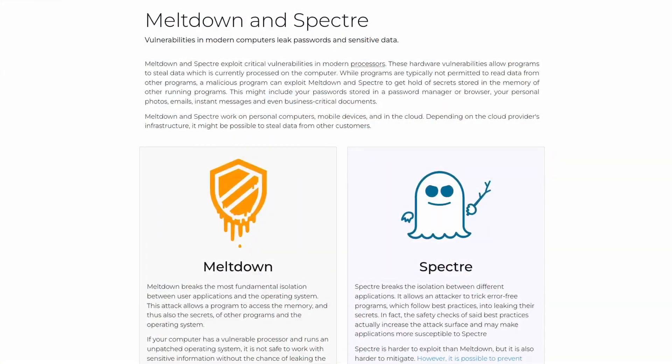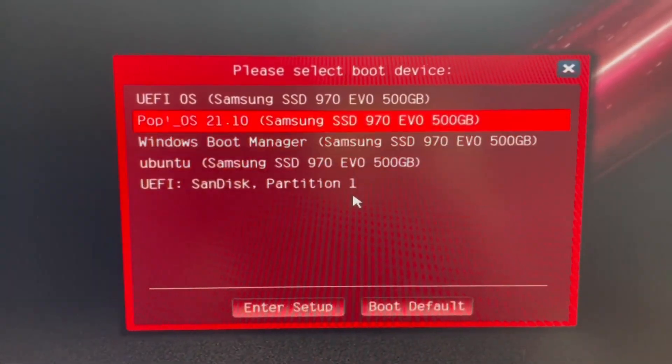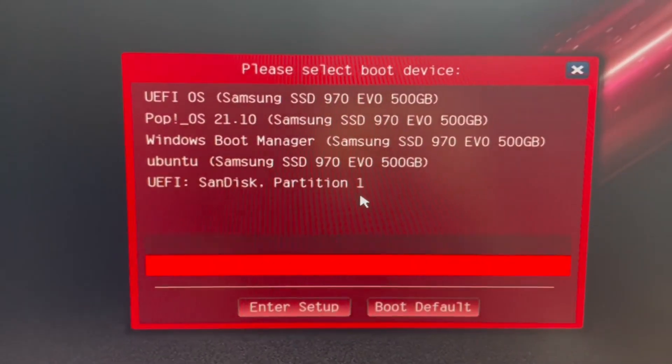BIOS updates can also introduce fixes for security vulnerabilities and even just random weirdness you might see. Spectre and Meltdown were great examples of security issues that required a low-level fix to really mitigate, though it unfortunately affected CPU performance for a lot of systems. As for general weirdness, I've seen things like the boot menu not showing all bootable device entries, settings visible in other parts of the BIOS, and even some settings just being bugged and not actually applying when you hit save. These really aren't game breakers, but having them cleaned up with updates is nice.